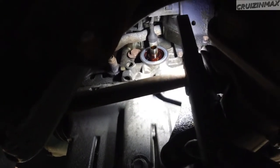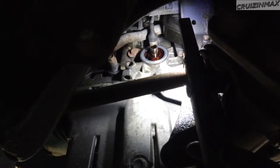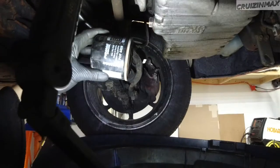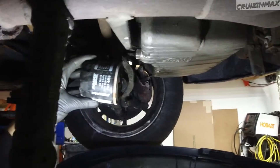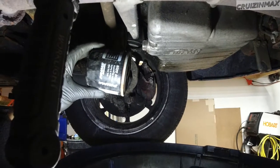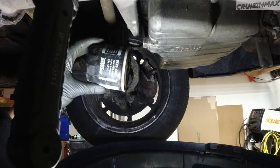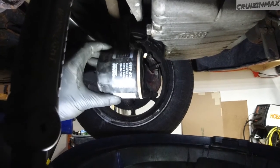You might not be able to see that on the video, but it is slightly pointing up — the position of it is slightly angled upward, maybe five degrees, maybe eight degrees, something like that. It sits like that, and this is the actual filter I just took off.